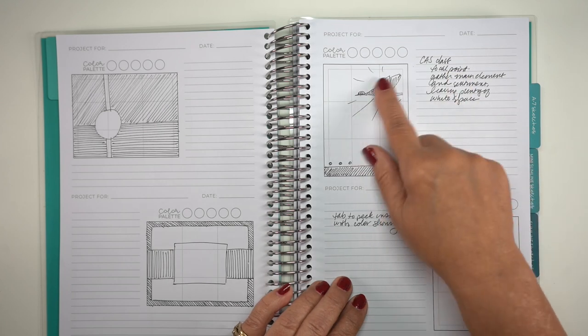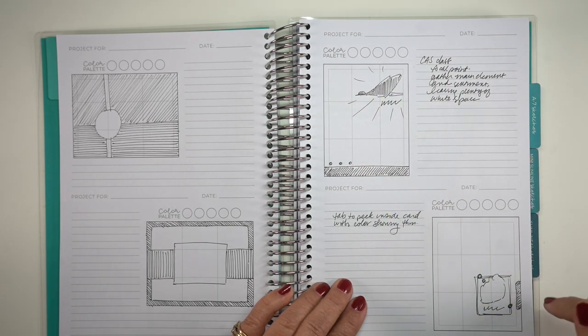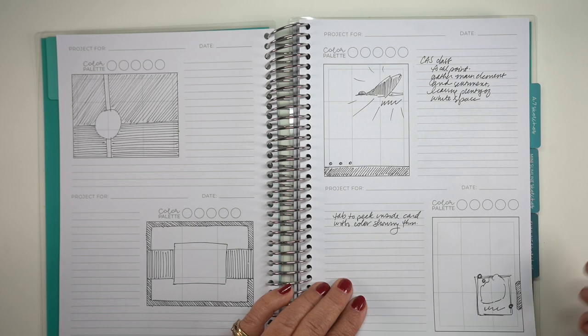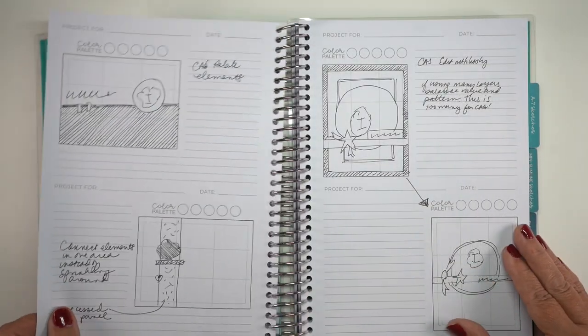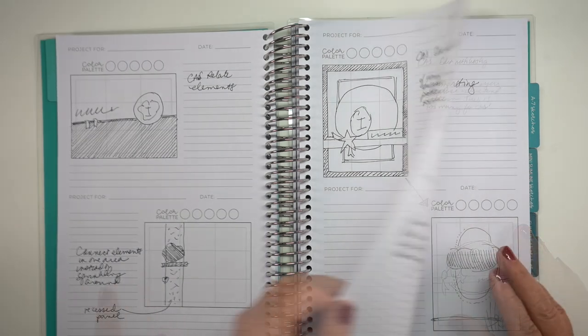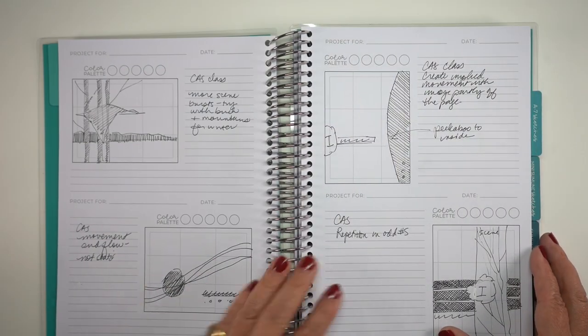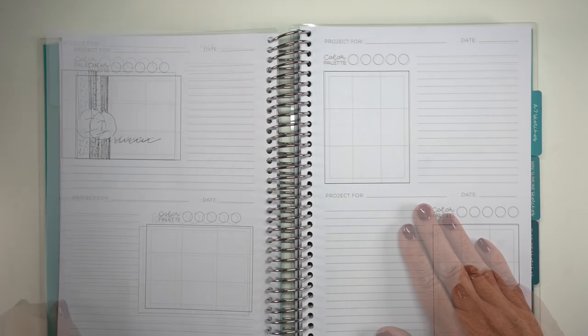I also went through some other things when I was trying to figure out what to put in my sketchbook, because I have been wanting to go back through some of my classes like the clean and simple class. I had some ideas during that class while I was making the videos, and I thought I'm going to go back and do this, make it on a card — and I didn't do any of that. So I've sketched all of that out here for myself so I can remember. I went through the class and wrote down the things I wanted to try.